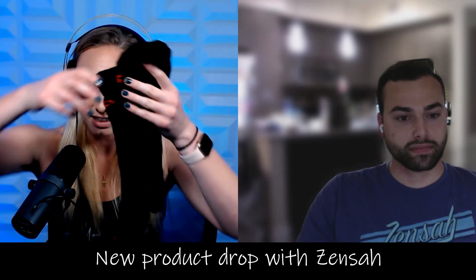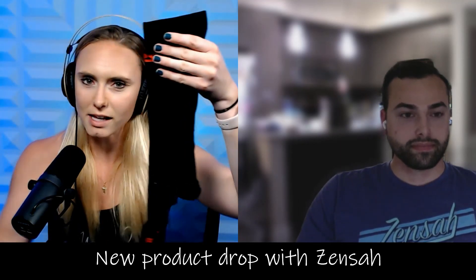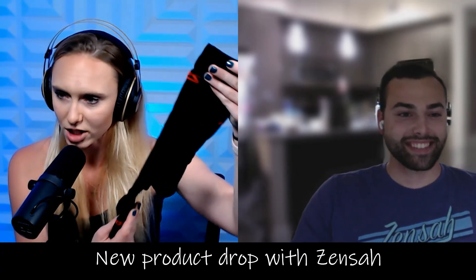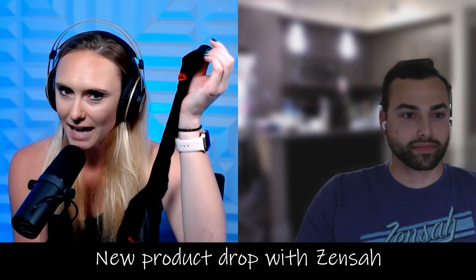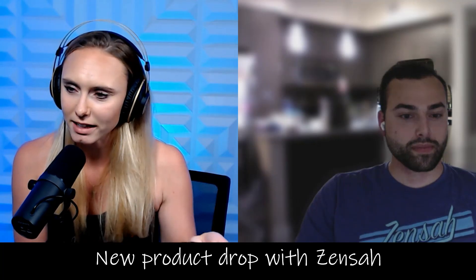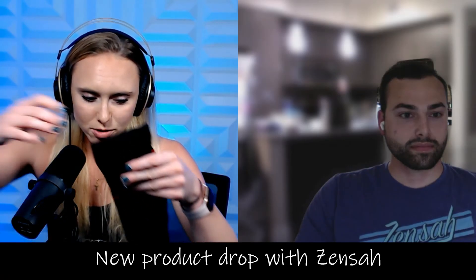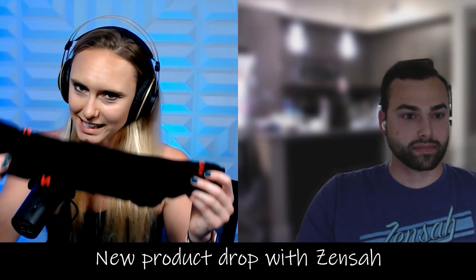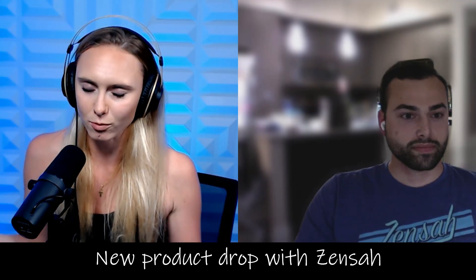I have it right here — the heat recovery socks. They are long socks, like a type of compression sock in terms of length, probably about the same length that a compression sock would be. They're not made of metal or plastic or anything uncomfortable. It's a very nice sock — very comfortable and warm, especially when it's cold outside. Would you like to explain to everybody what kind of technology is in there that produces the heat so we can recover quicker?